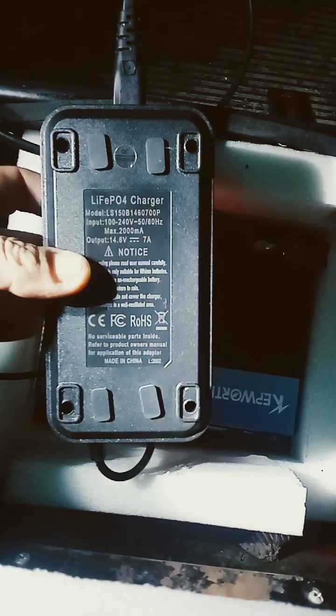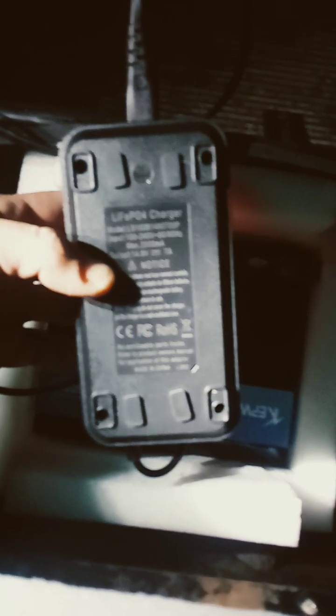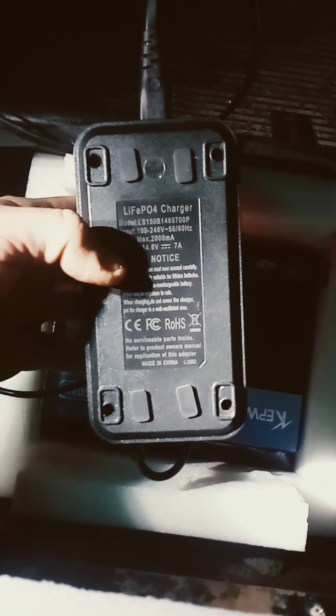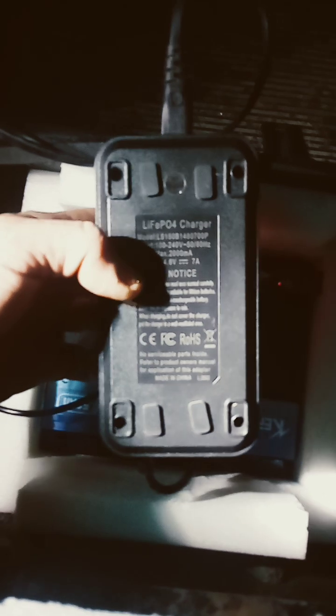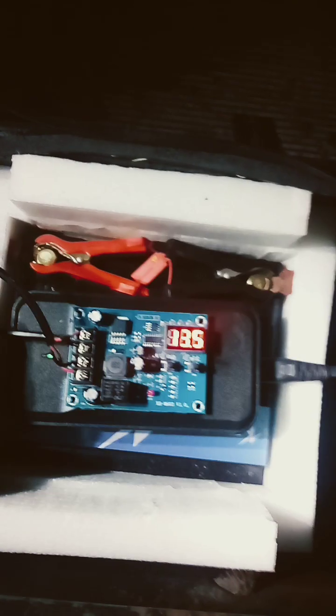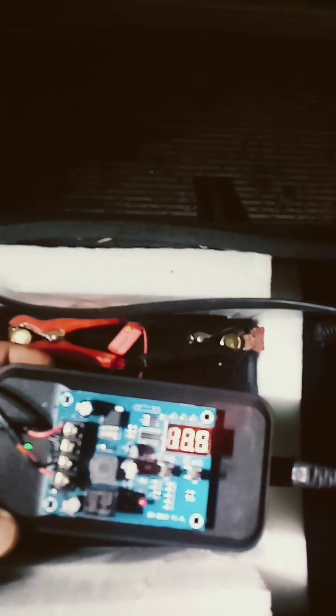If you have one of these lithium iron phosphate batteries, you've probably noticed that it's really hard to keep it charged. It comes with a battery charger, but I got a module so I can keep it charged and prevent the battery from over-discharging, so I can get more years out of the battery. The module I got is this one here, model XH-603.